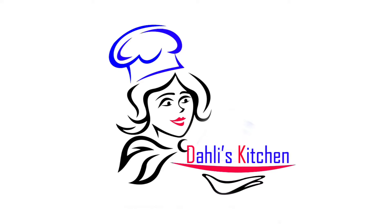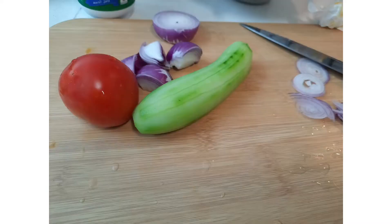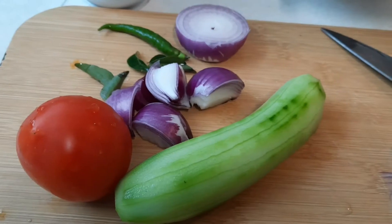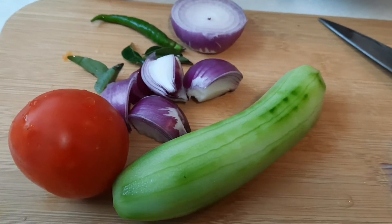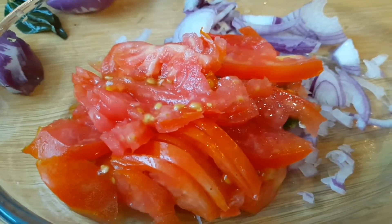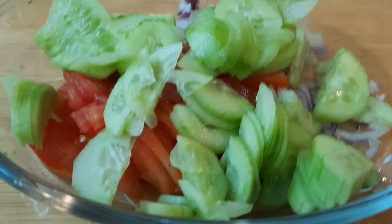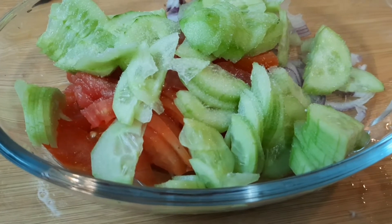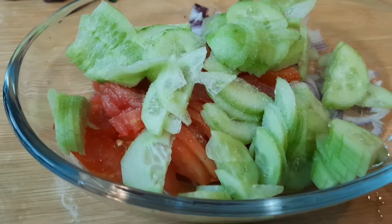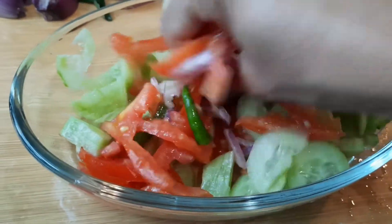Hi everyone, welcome to Dalia's Kitchen. I'm making a small, simple yogurt salad with onion, tomato, cucumber, chili, and coriander leaf — all chopped into small pieces. Add a little salt, then mix it all together with your hand. Mix well.